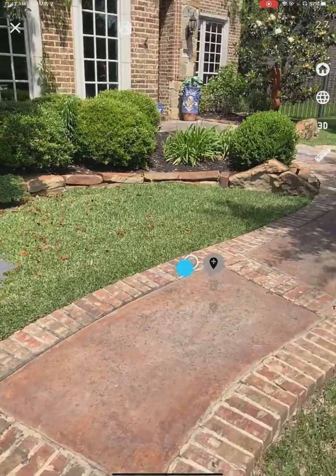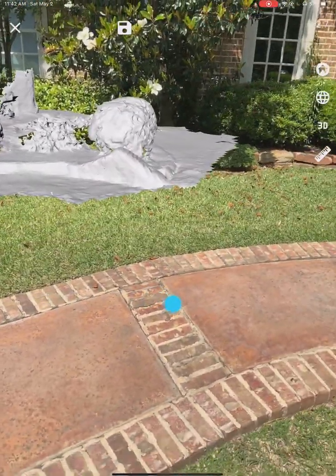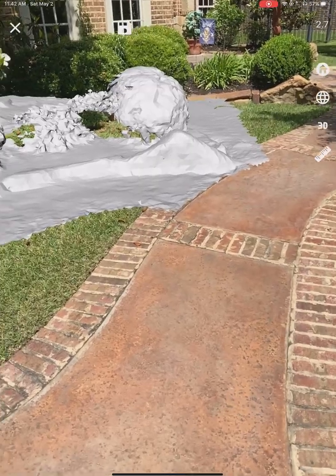If I really wanted to, I could keep re-adjusting this until it lines up perfectly, but I'm not going to do that. This was just a quick little sample — have fun!